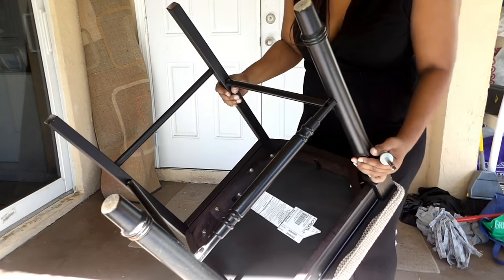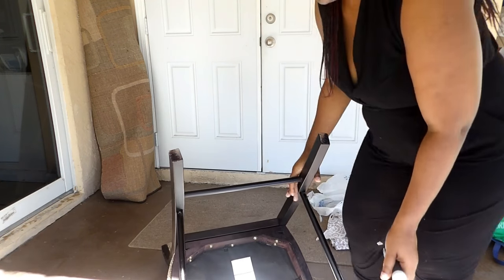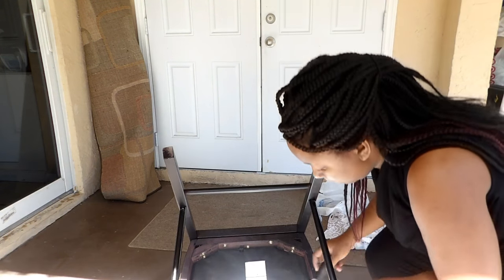So first, here you see me using my screwdriver. I am going to remove the cushion from the base of the chair.